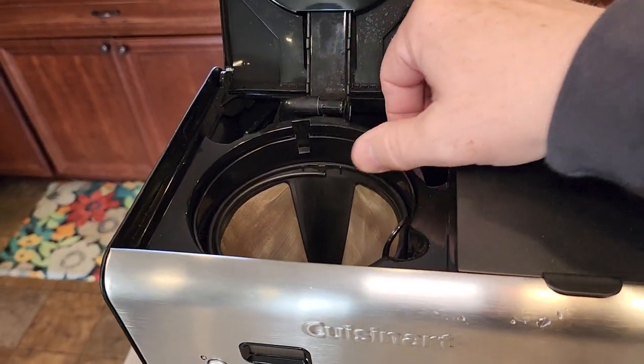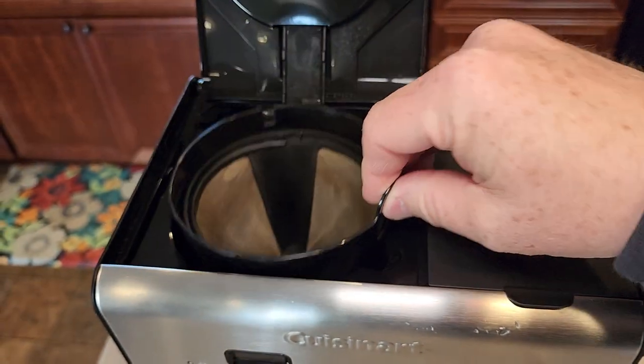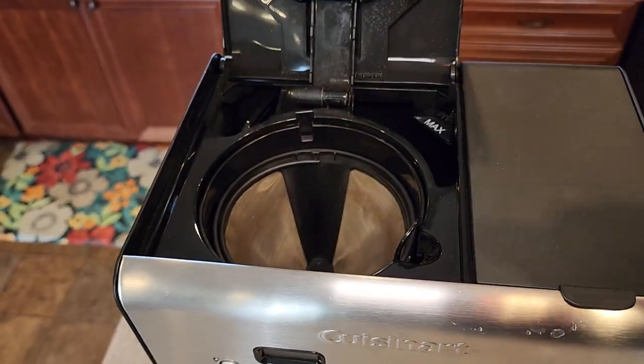Over on the left here is where we do the coffee — we pour our water back here for the coffee side. It's got its own filter basket, and it does come with a nice reusable filter, but you can use a number four cone filter.